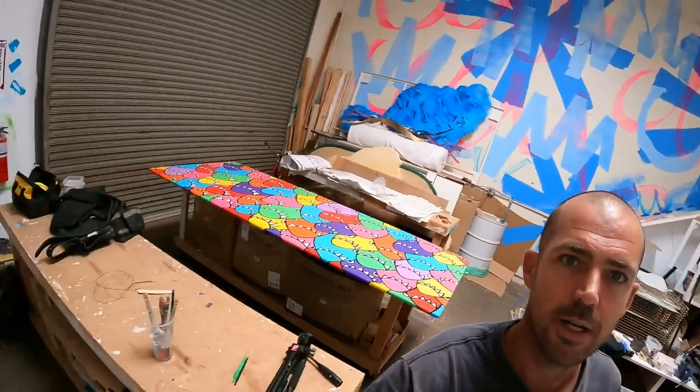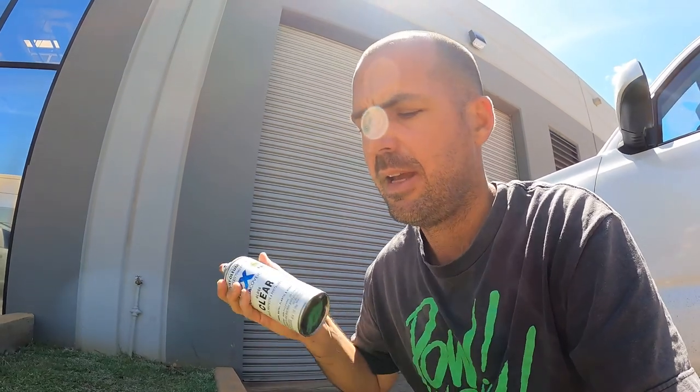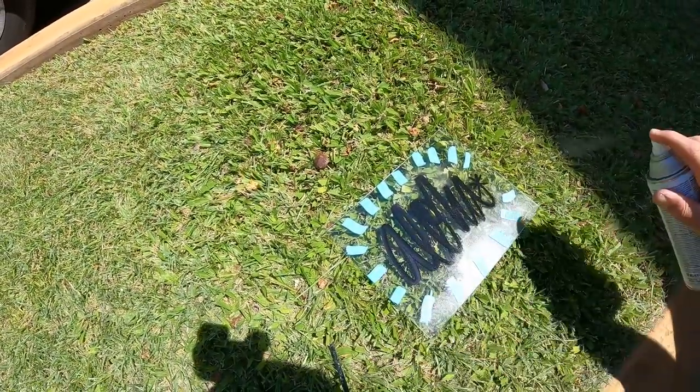Beautiful Hawaii weather out here. Read your can — stay about 12 inches away from the surface. Shake the can, and spray out of the wind so it doesn't blow right into you. It's actually pretty windy here in Maui — it's always windy — so I had to spray it real close. If it's not windy where you are, spray back a little further. I'm gonna do half of it with two coats and then we'll compare inside.